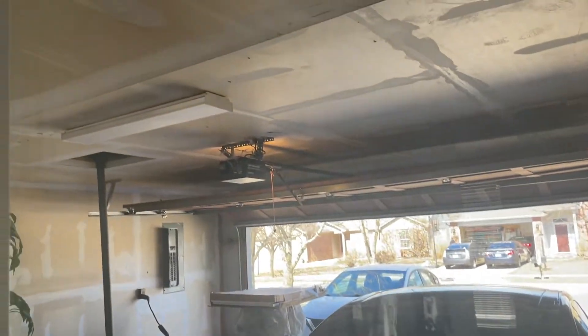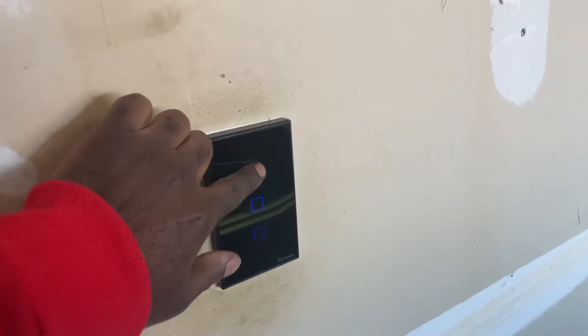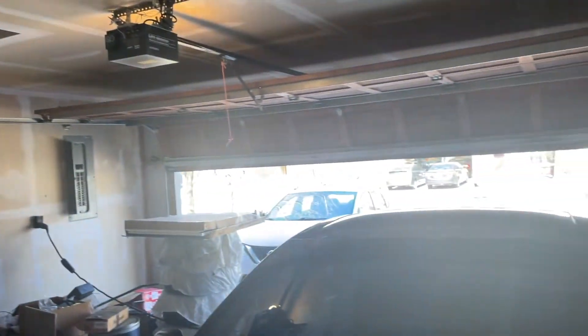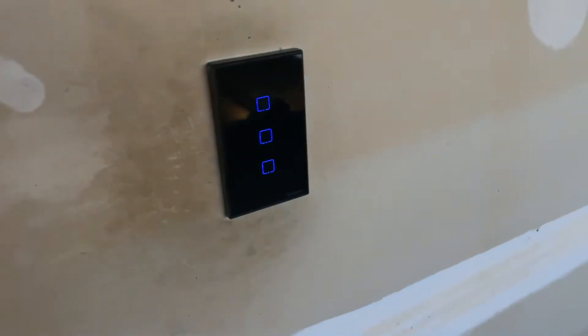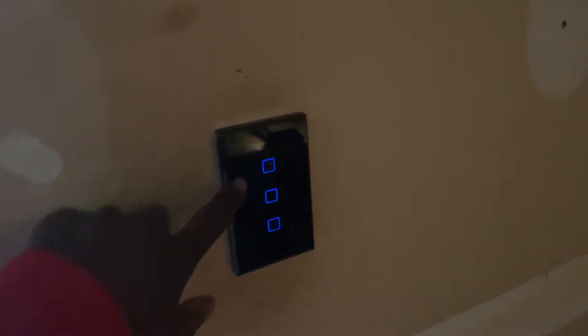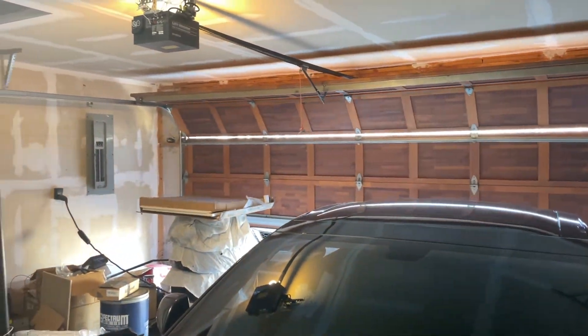Finally got the switch all done. I want to show you guys how it works with the lights in the garage. The switch automatically turns the light on and off — lights are off, turn it on, BAM, it comes on. And when the switch is on, the garage door opens and closes.